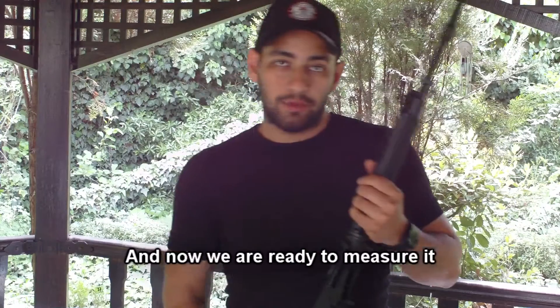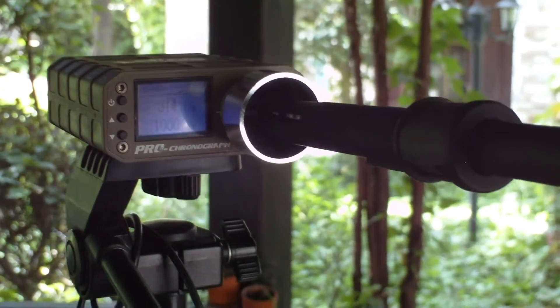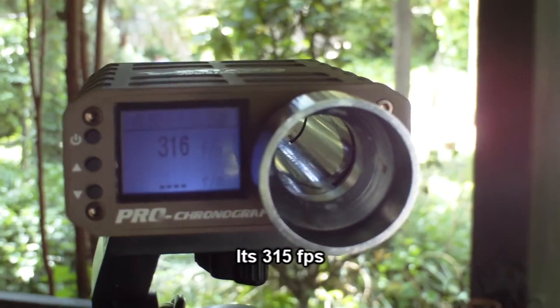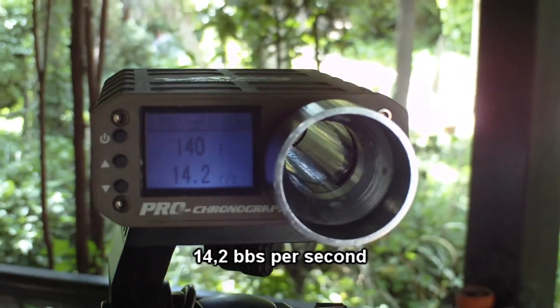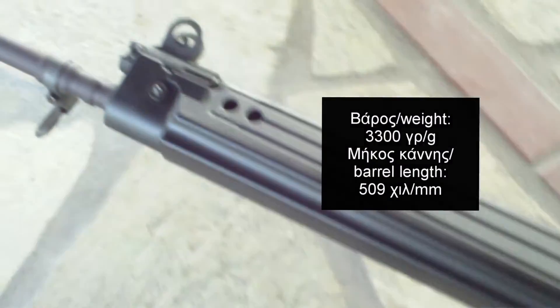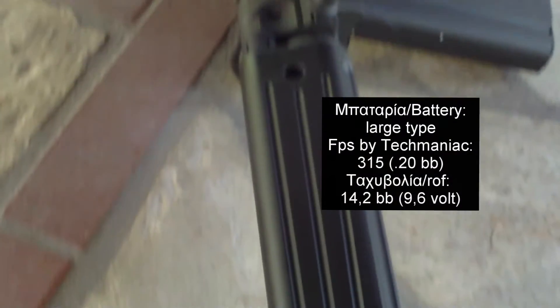Let's run the FN FAL through the chronograph. First shot: 316 FPS. Additional measurements: 14.2mm and 5.2mm of the chamber. These are the FPS and joule readings for the King Arms FN FAL.